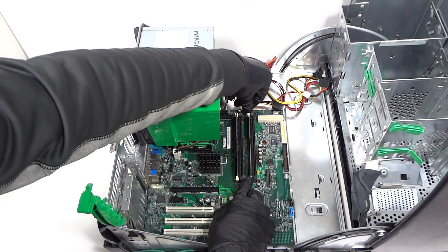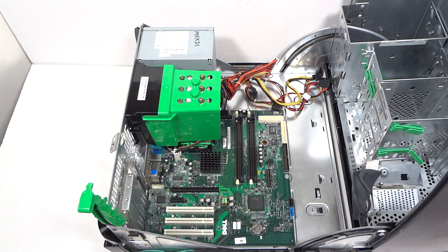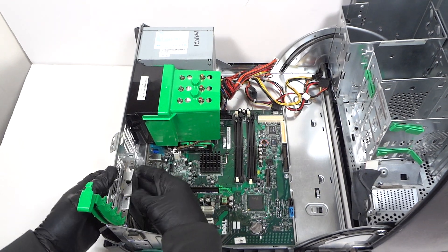And then we'll remove the RAM and the PCI brackets.